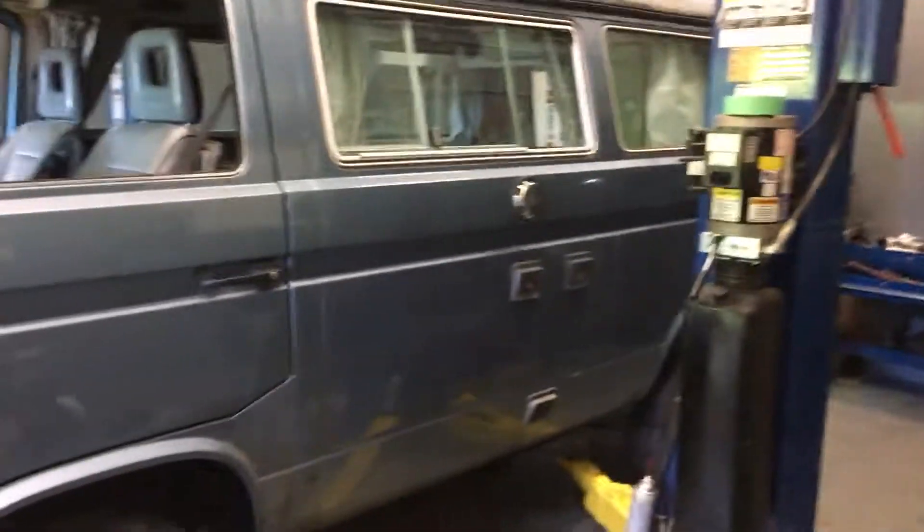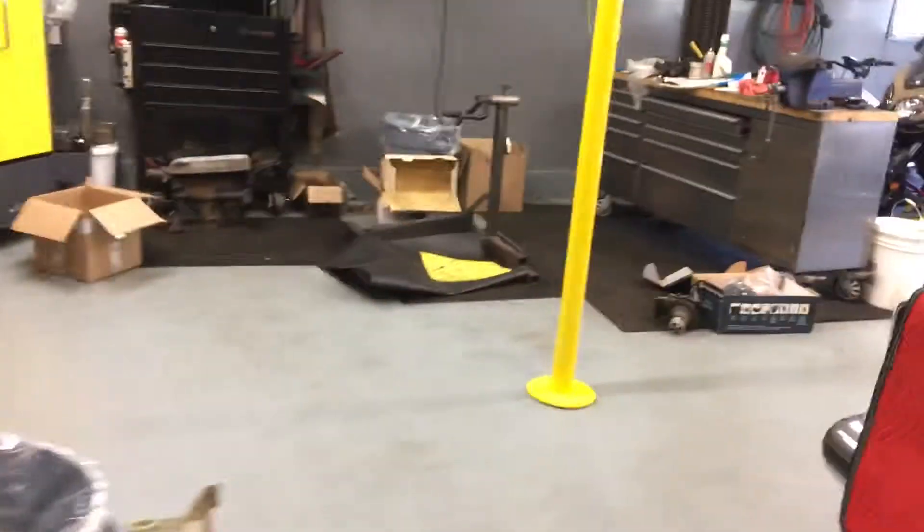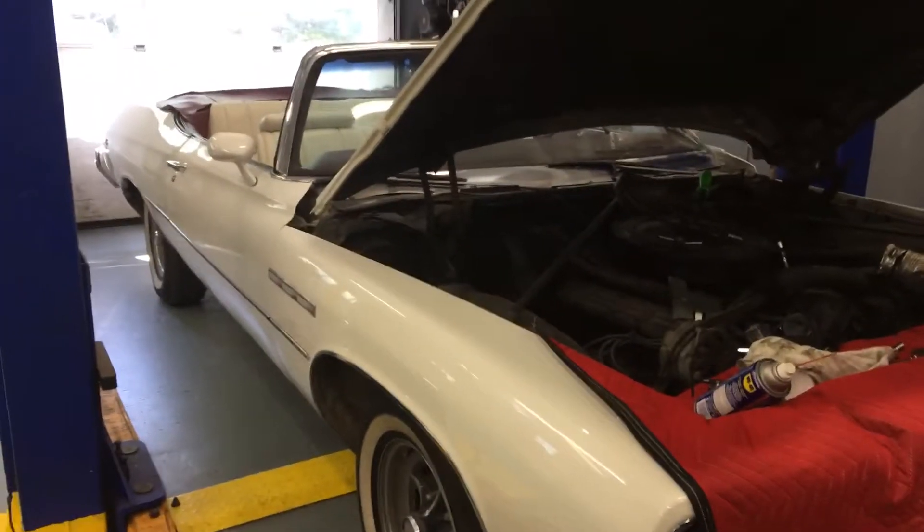Of course, what I really work on is on the other side — we rebuild Vanagons, convert them to TDIs, build the water boxer engines. Built hundreds of them and I love doing them, but every now and again we get to play with something fun. Anyway, that's all for now.